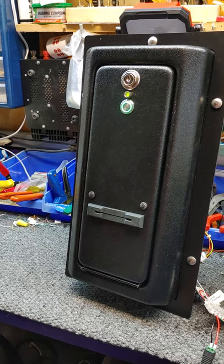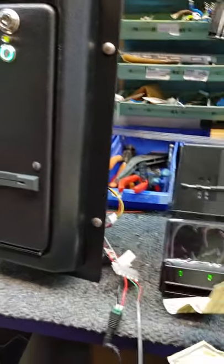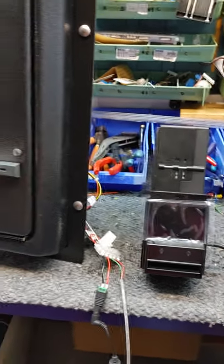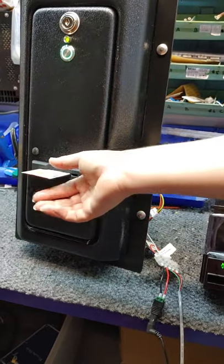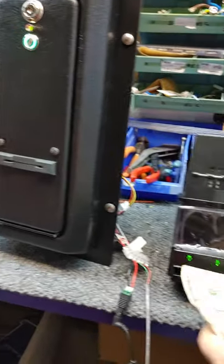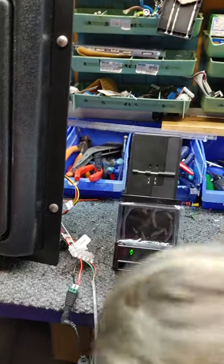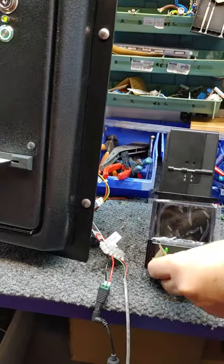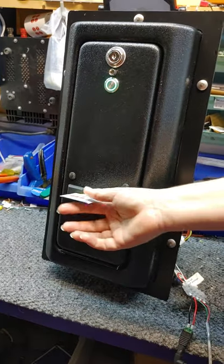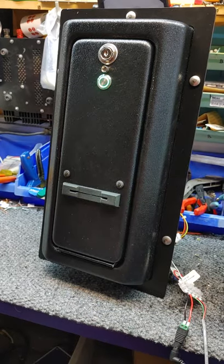Now we're going to put in $20 — first a $10 bill. You'll see us putting the $10 in, and we're not going to put the second one in right away. We're going to start dispensing tickets, and while we're dispensing, we'll stick another $10 bill in. Curved money sometimes doesn't want to accept, but there we go.